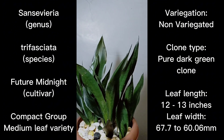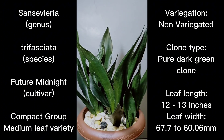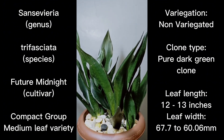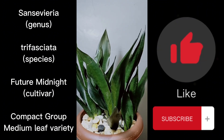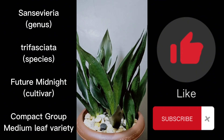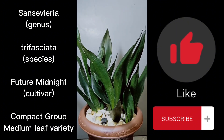We're done taking measurements and describing the characteristics of this specific cultivar. If you have any questions or clarifications, don't hesitate to write in the comments below — I'll try to answer them as best as I can. If you like the content I featured, please don't forget to like and subscribe to our channel. Thank you everyone.